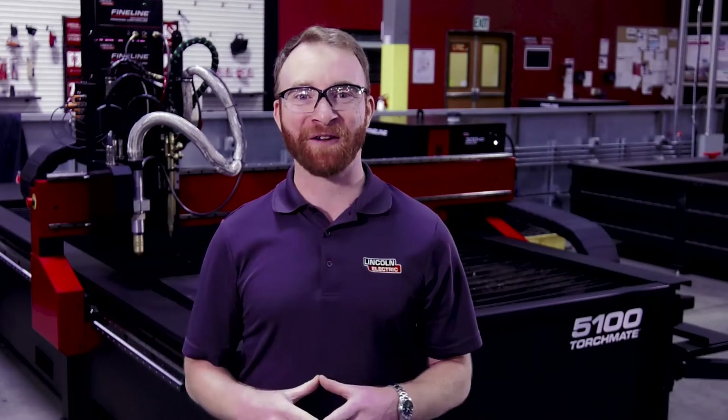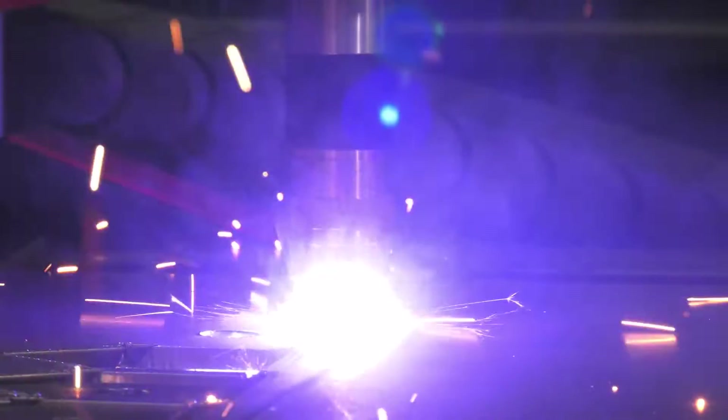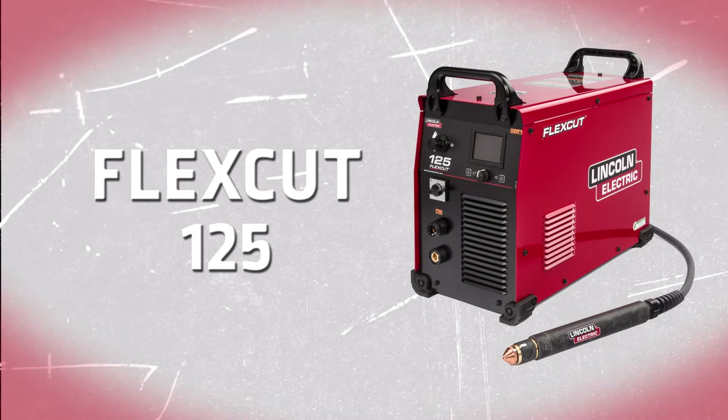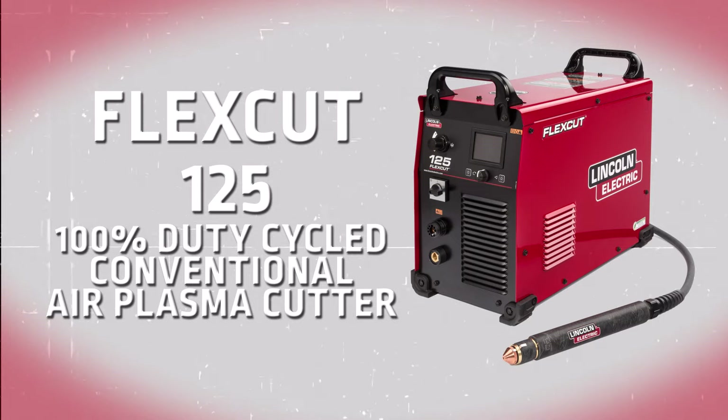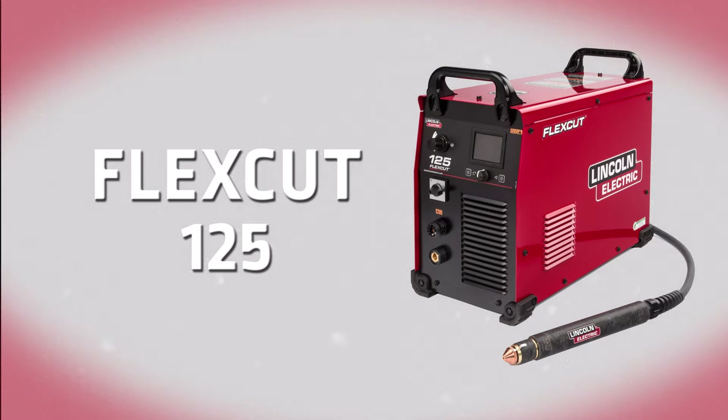On your Torchmate 5100, you have your choice of power supply with multiple plasma cutter options. Your first option is the Lincoln Electric FlexCut 125, a 100% duty cycle conventional air plasma cutter that can cut up to one inch mild steel and is a reliable plasma cutting option for production cutting.